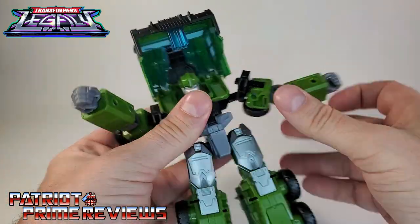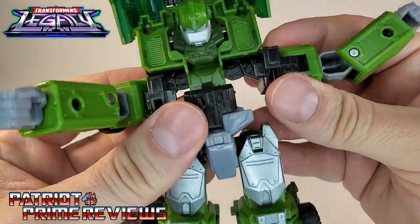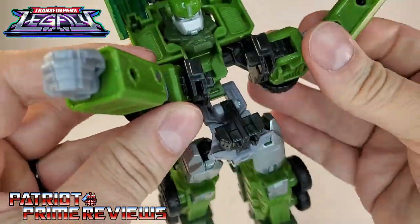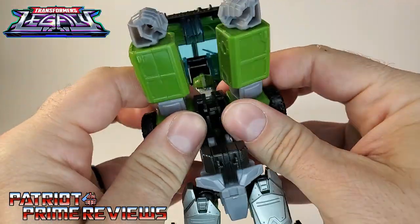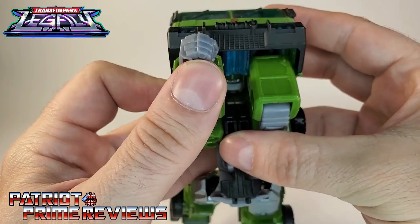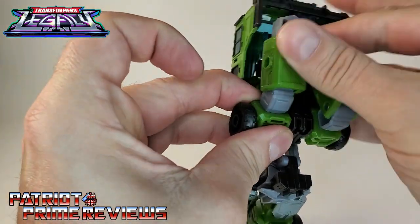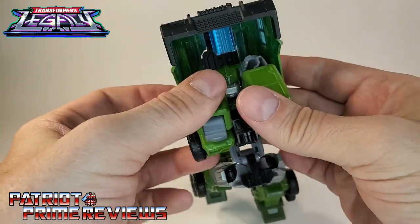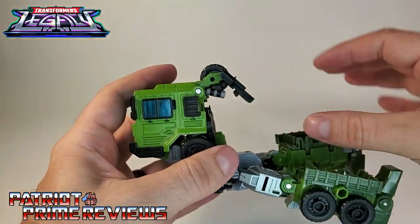Now that this is all out of the way, bring the arms forward — they're on these little hinges back here, so bring these hinges around. If you look right there, there are tabs you want to get together. Sometimes it can take a while to get them lined up just right, but once you get them snapped in, go ahead and bend Bulkhead's arms at the elbow all the way, bring those arms up, and then that cab will just kind of snap into place. There you have the front of the vehicle finished.